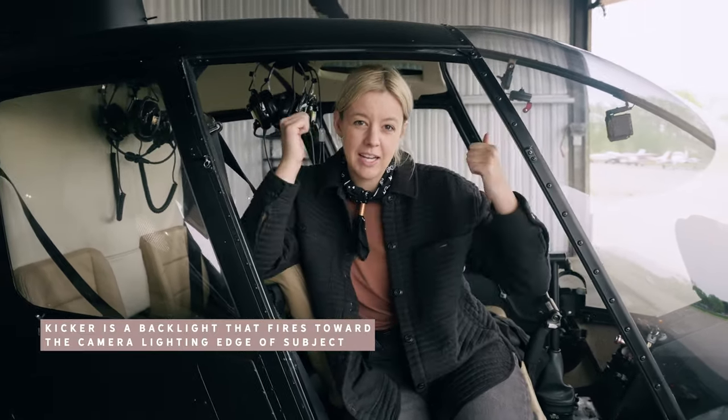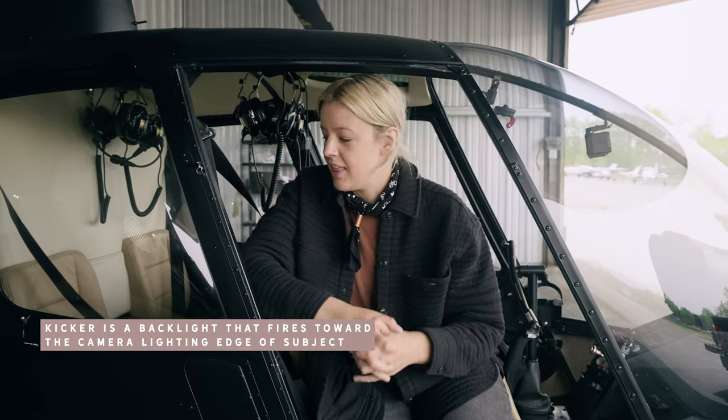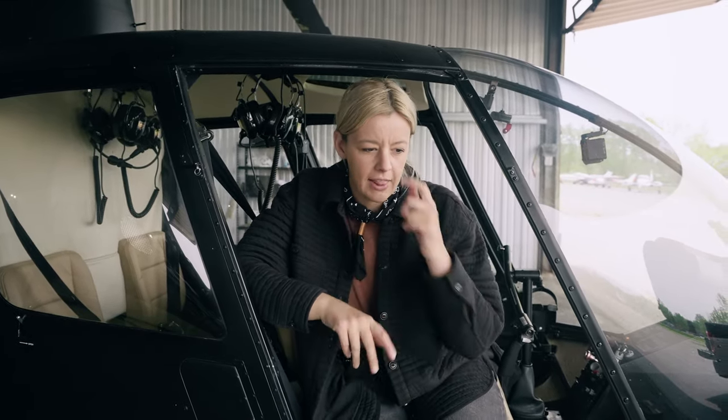When I say kicker, that means a light in the back that's shining into the camera. And I also brought the Fiveray M40s, which I like to use inside the helicopter to light it up.